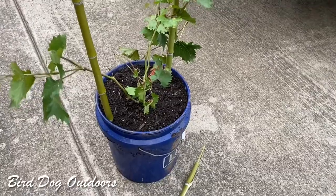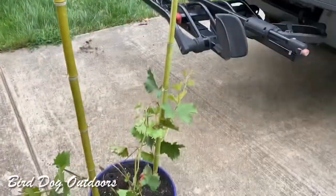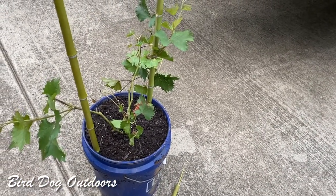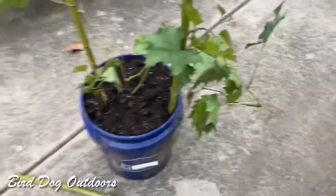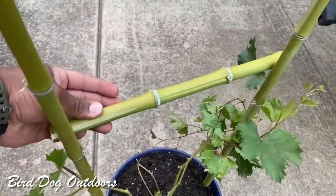I'm making a trellis for it, so I got some bamboo. They're way too long right now, but I figure I can always cut them shorter. It's much easier to cut it than to add on to it. They're almost eight feet long, and I'm going to put pieces of bamboo between it.